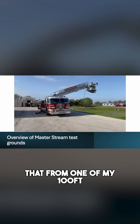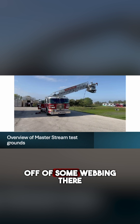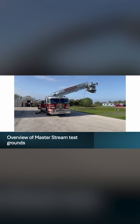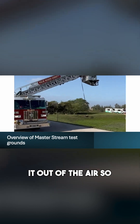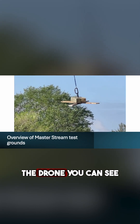We hung that from one of my 100-foot ladders, as you can see here, with a little bit of webbing. And we flew it, if you will, using a typical fire engine with a master stream just to see if we're able to shoot it out of the air. Here they are raising the drone, as you can see.